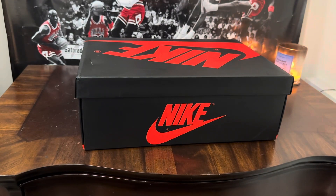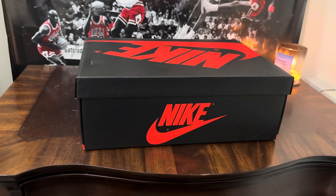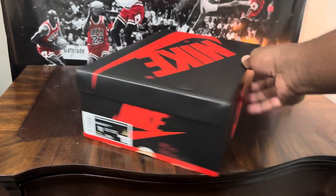YouTube, what it do man, it's your boy Matt back with another sneaker review for Metro Cars and Kicks. Today as always man, we got another beautiful box in the building, but before we jump into the review, make sure you subscribe to the channel so I can keep you guys updated when I drop new sneaker reviews. Let's go ahead and jump into the sneaker.